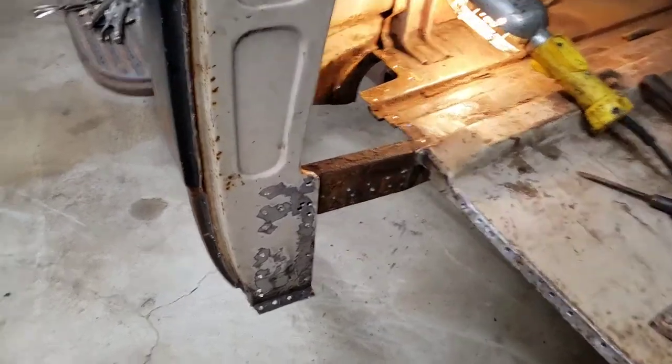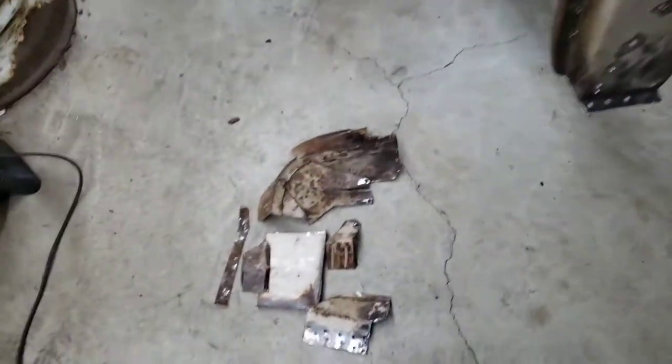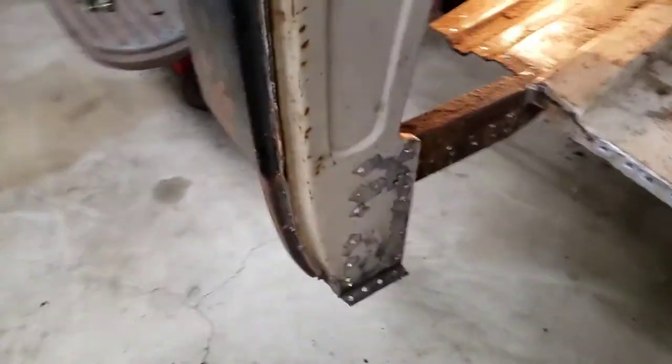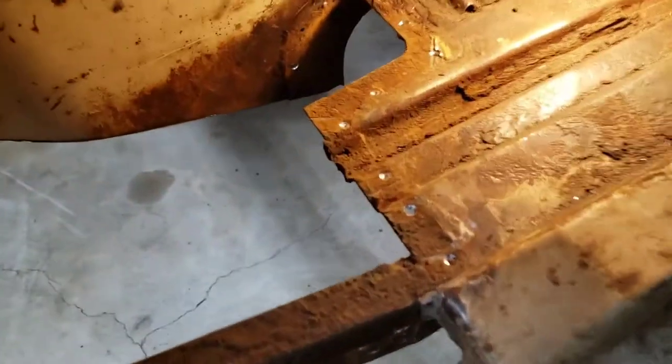Well here you go. Removal process all complete. It is possible — it slips right out now. I did have to take it out in many pieces, but as you can see, if you just whittle away at it, drill all your holes out and get in there and pry, break the spot welds, it'll eventually come out.